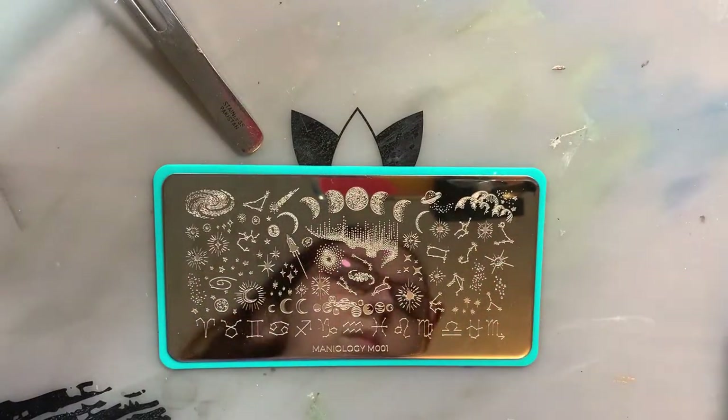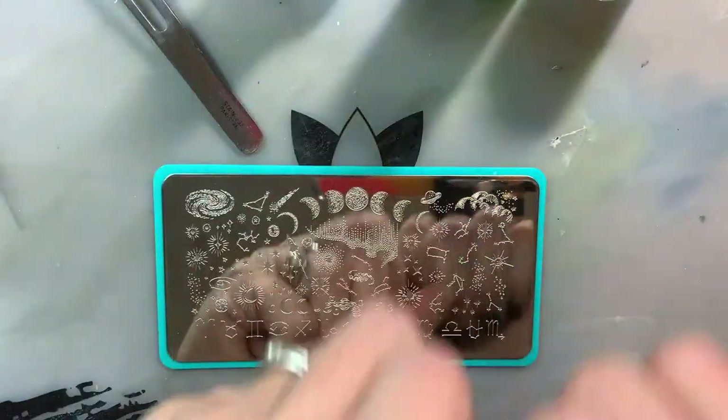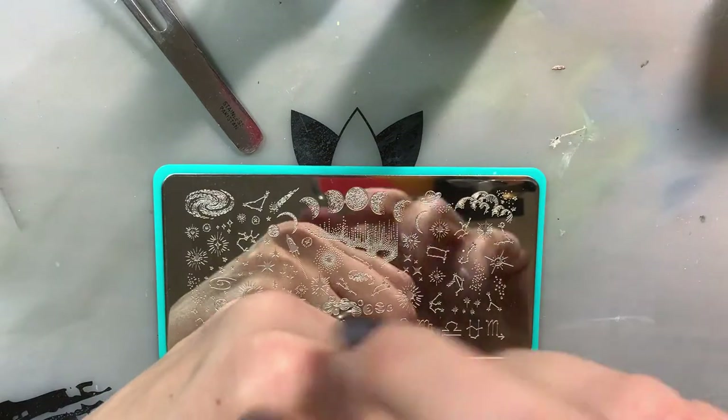To complete this I decided to put a couple of accents since it was kind of a galaxy look. That polish also has little flakies in it that are shiny and don't move with the magnets, which is a nice touch.